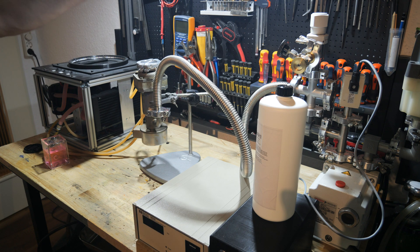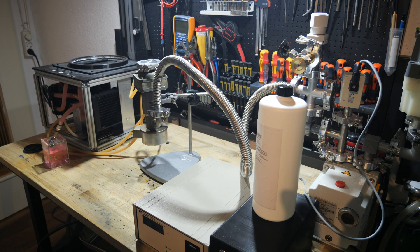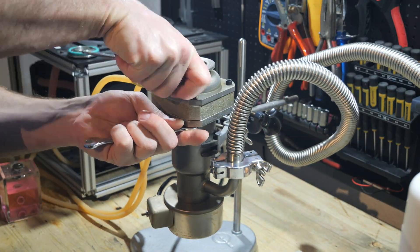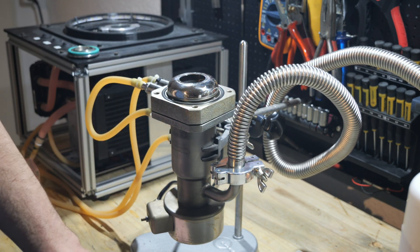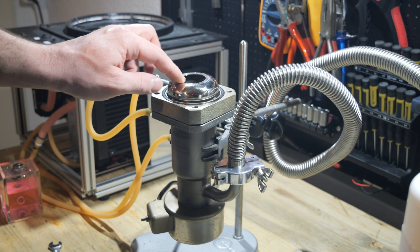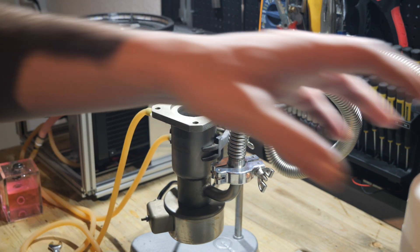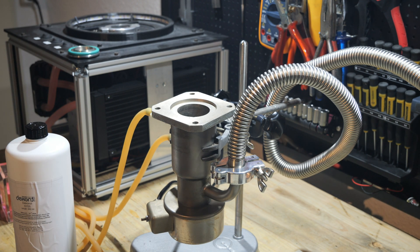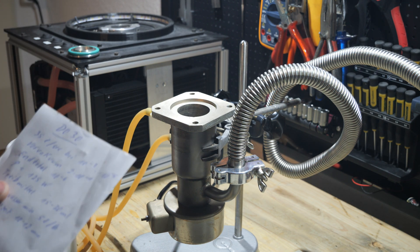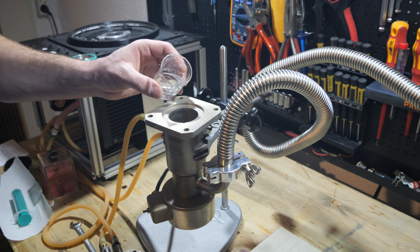The first thing I will do is install the stack. Here you can see the baffle which is used to condense any oil vapors which travel up the pump body. According to the notes of the previous owner, this pump uses 15 to 30 milliliters of oil, so I'm going to use 25 milliliters. I'm just going to fill the oil into the pump body.